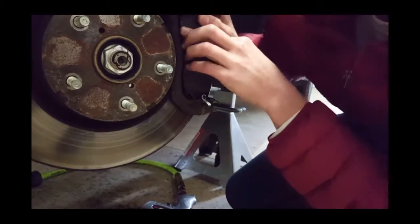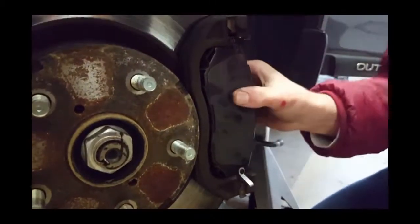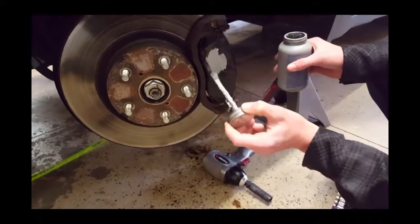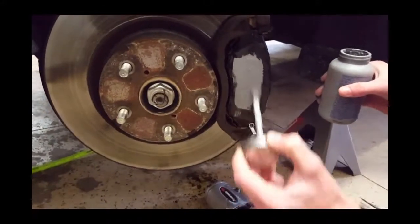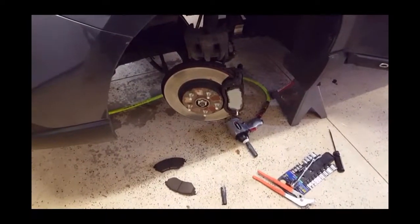Now we're putting in the new brake pads, which go in opposite of the old ones — just keep them on the same side. Put anti-seize on the back of the brake pads to keep them from seizing up, keep them moving freely, and also to prevent vibration.